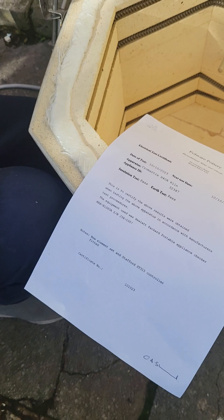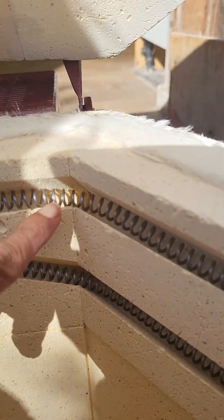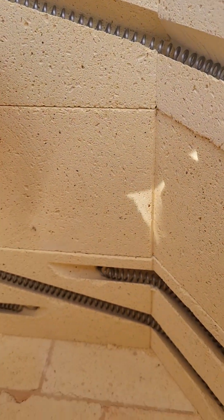When you first plug this kiln in, please make sure you season these elements — as you can see they are brand new. You must season these elements to 1100 degrees Celsius.